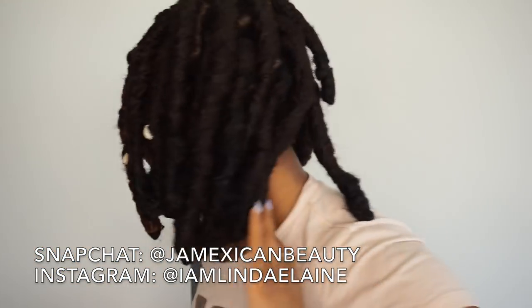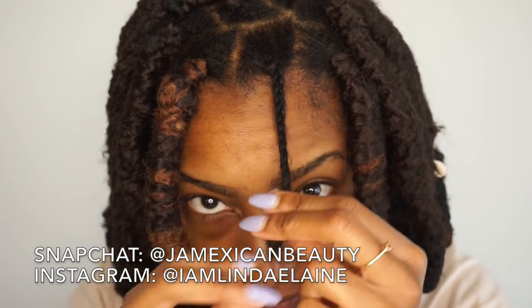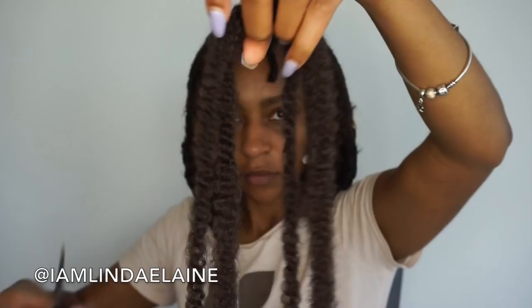Hey guys, I'm showing you how to do my thick faux locs. I had sections about this big — it's up to you how big you want your sections, but I'd suggest doing them kind of big if you want the thick look, or they'll be too heavy.